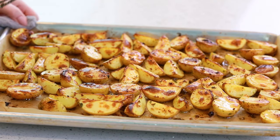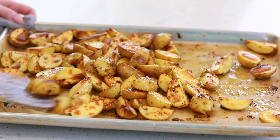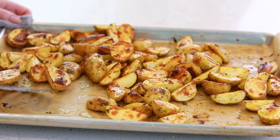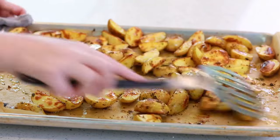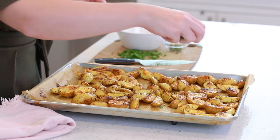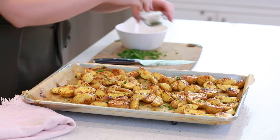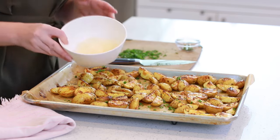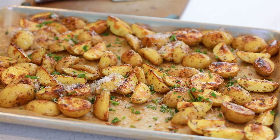These potatoes are straight out of the oven — you can still hear them sizzling away. I'm just going to give them another toss. If you want, you can actually toss these potatoes and then put them back under the broiler for a couple more minutes until they get really nice and crispy, but I think these are perfect. I'm going to garnish them with some fresh parsley over the top — you can also add some fresh thyme. And this is optional, but my husband loves Parmesan cheese, so I have some grated Parmesan cheese we could sprinkle over the top as well.